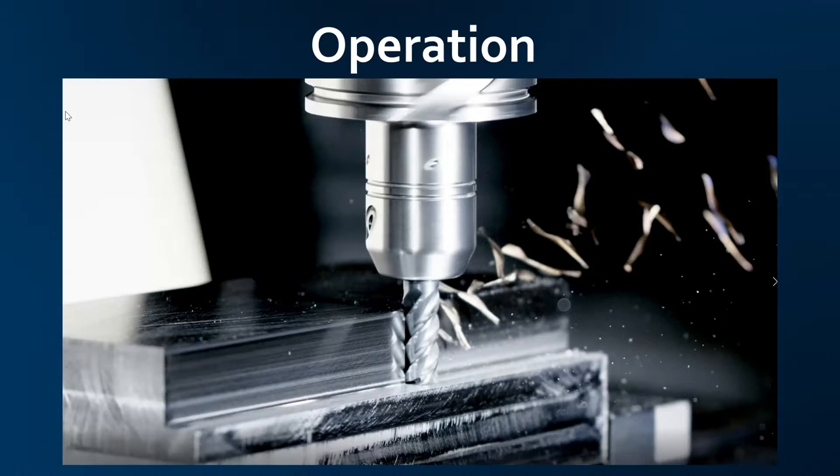Basically, a mill — you can think of it like a Dremel tool that's controlled by a computer. It moves forward, back, left, right, up, down. That's basically how they work. You have to hold the work down. You have to make sure it's clamped in place and isn't going to move on you, but the operation is pretty straightforward and simple.